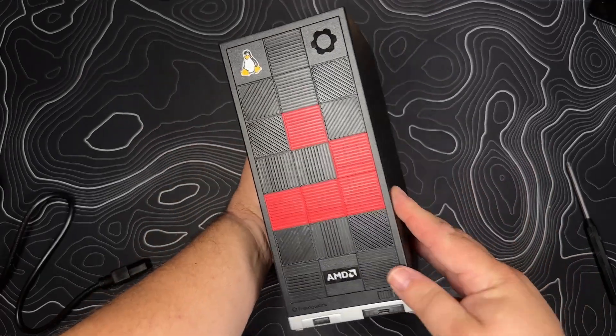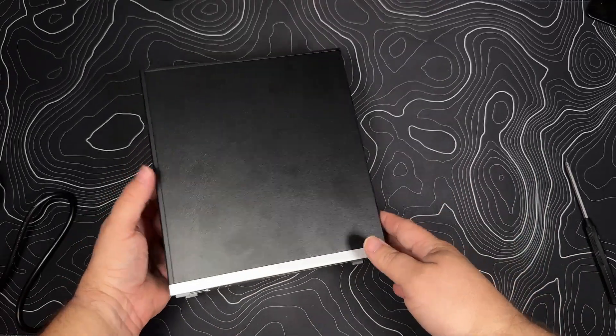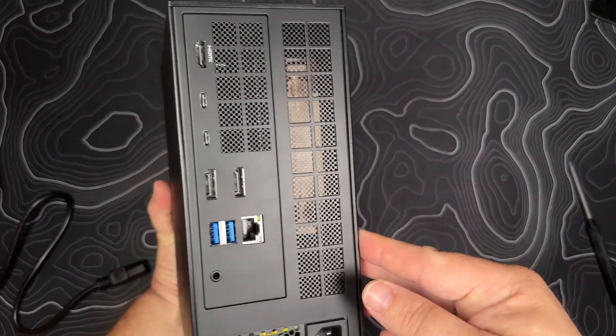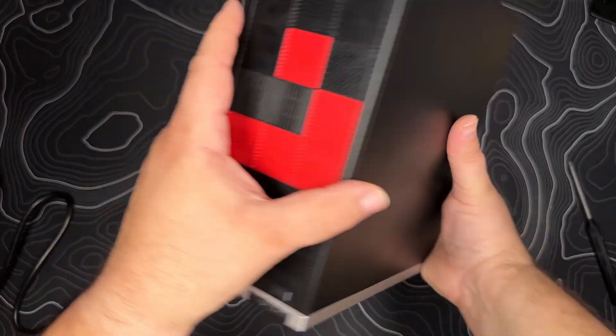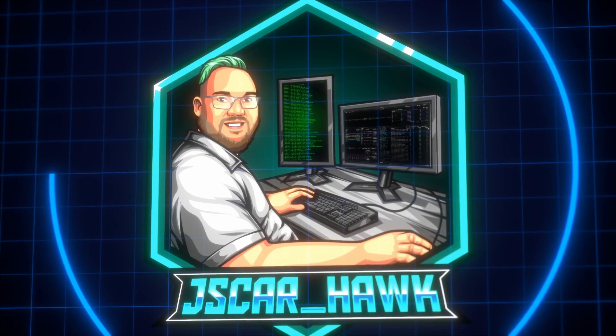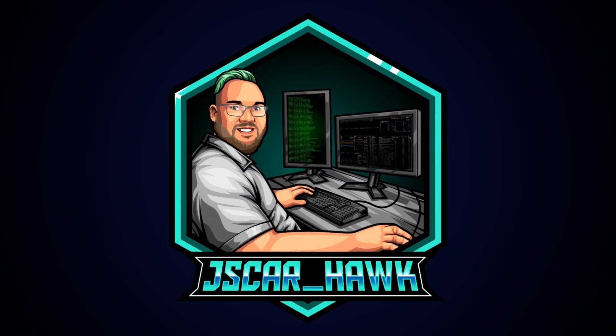Checking out the Framework desktop. I'm in batch five, finally got mine as of September 5th, 2025. This is my video with live commentary while I'm unboxing and assembling it for the first time. Welcome to the channel. My name is Jay Scar and we're going to be going through this live. Let's go!